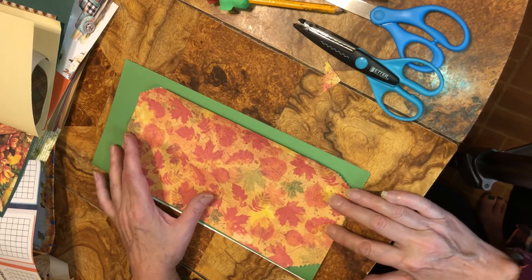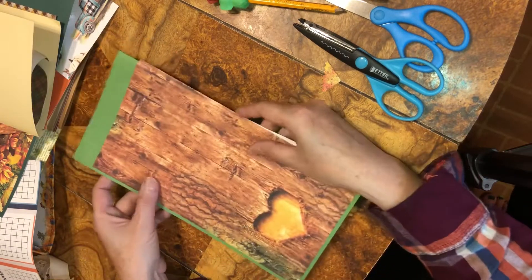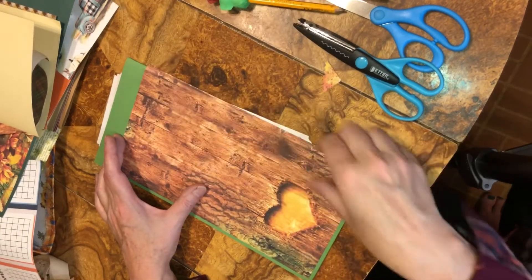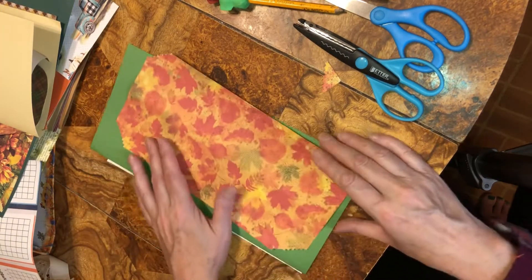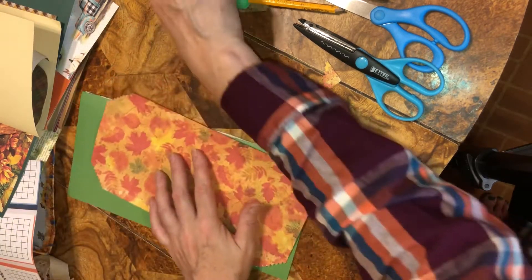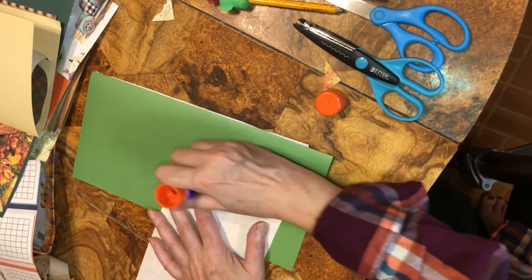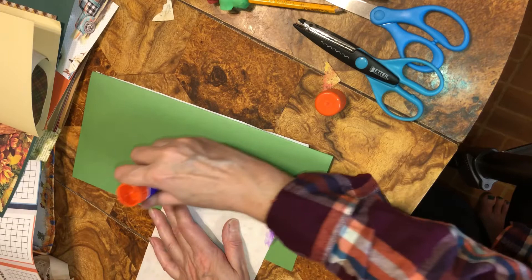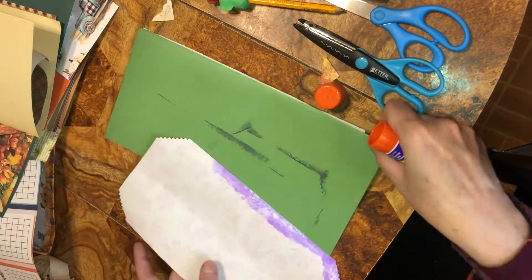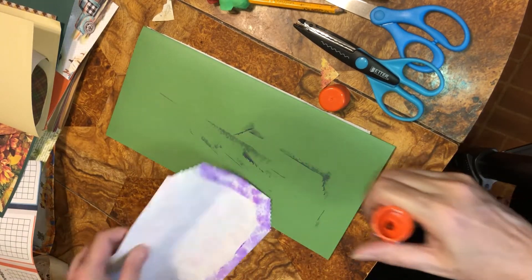Now we're going to glue this. Maybe we'll put a pocket across here this time. This one I'm going to put a side pocket here — a long one, like a belly band but it's going to be a side pocket. I think I'm going to take this and put it up towards the top. We're going to start the edges. It's really good to have a scrap piece of paper — even mail. If you got mail, you can recycle it by using it as a glue mat. I'll recycle the mail too.